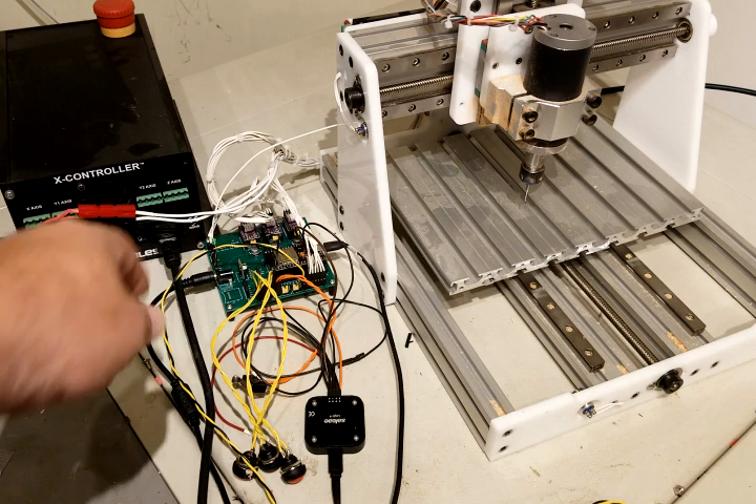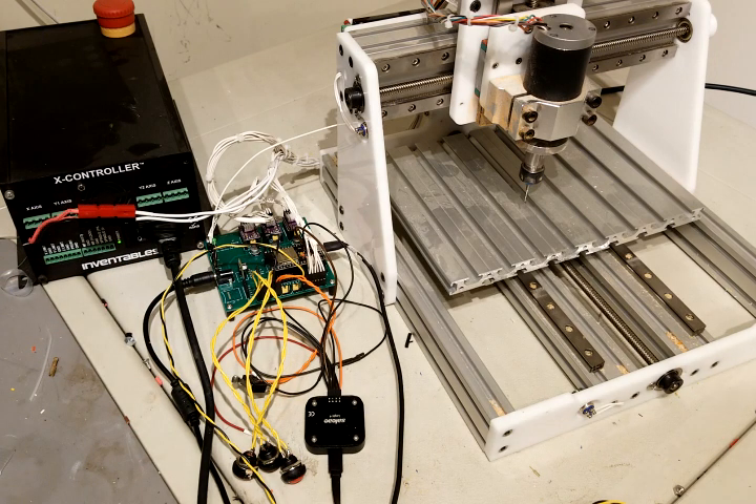Just turn on an LED back there — I don't know if you can see it. That was M7, M8 — we'll turn on the other one — M9 to turn them off. Dwells are working. Just about everything I can think of for a basic operation seems to be working pretty good. I will be uploading the code very shortly.